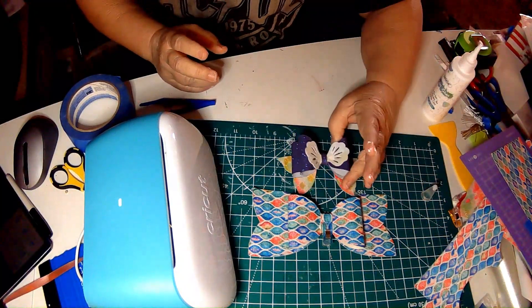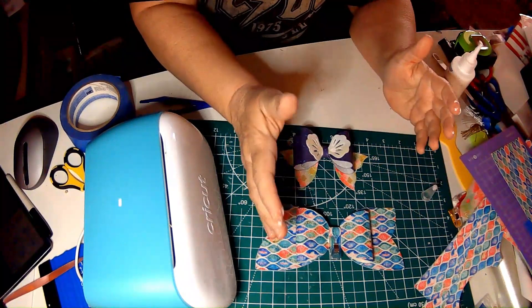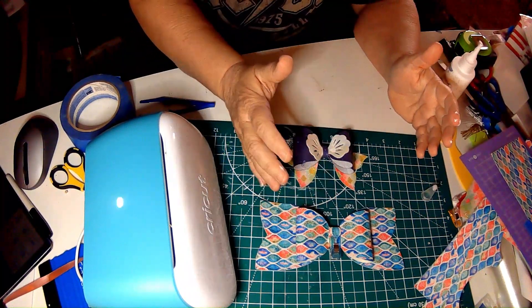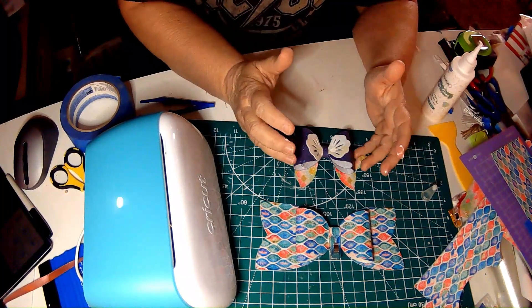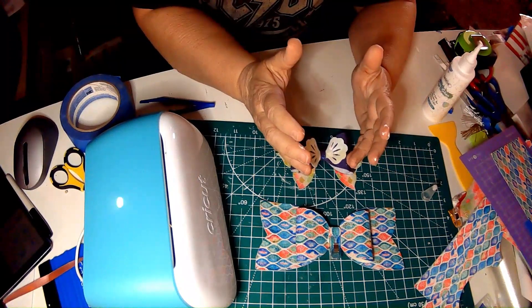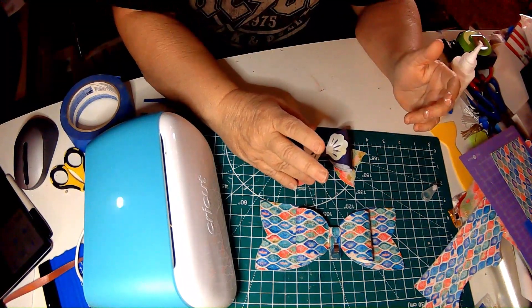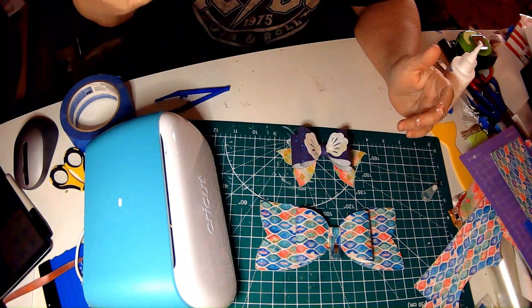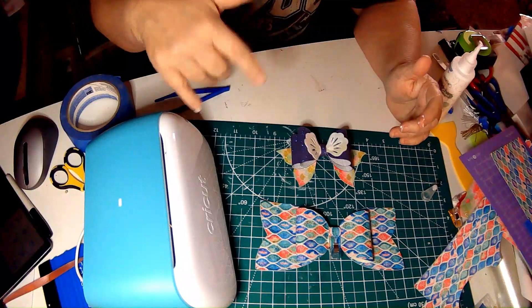And here is the mermaid bow that I made last night. There is more to this bow — I could make two of those, put a butterfly behind. There are lots of different patterns and they are available online. A lot of places have free patterns. I get mine at Creative Fabrica — I'll link it at the bottom.